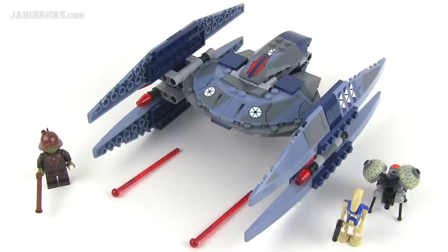Hey, it's Jang here from jangbricks.com with a look at a 2014 Lego Star Wars set. This is the Vulture Droid and it comes with 205 pieces.